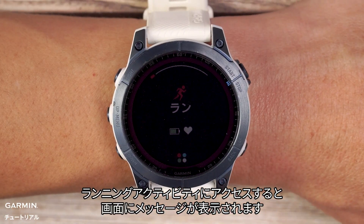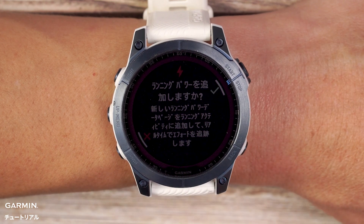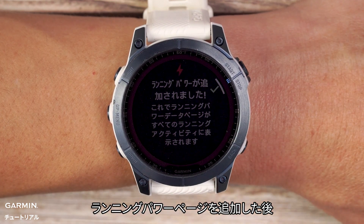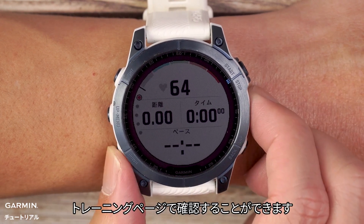When using running activities, the device will pop up a notification. After adding the running power page, you can see its data on the training page.